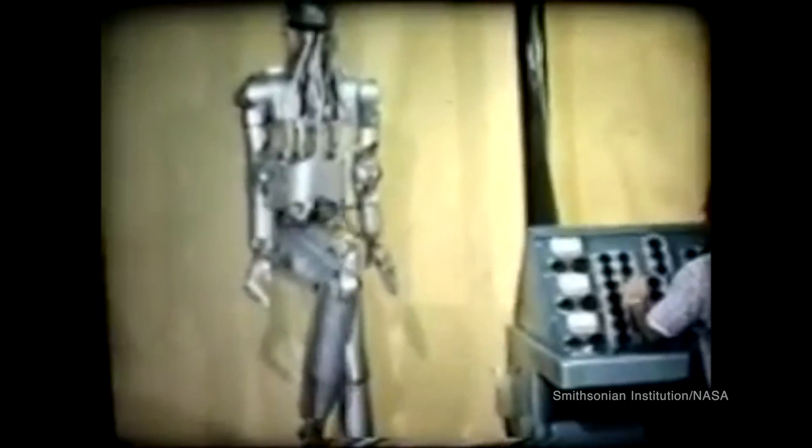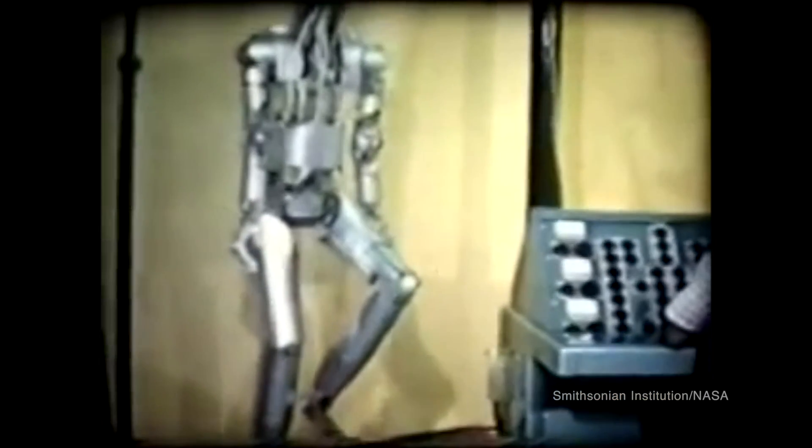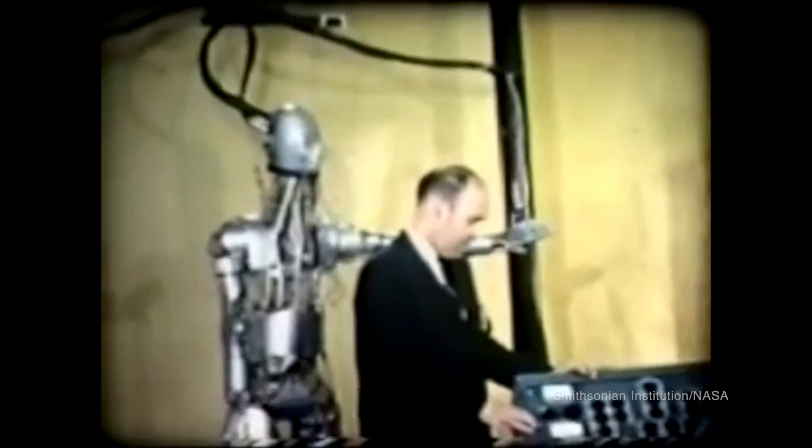Futuristic as this dummy may have looked, it could not move alone — it had to be controlled by an operator at a control station. Because of the limitations of that operator and control station, only four joints could move at the same time. It was also up to that controller to make sure he did not get the dummy stuck. If he moved, say, the shoulder and the neck at the wrong point at the wrong time, he could have gotten the two stuck together.